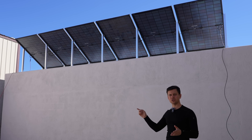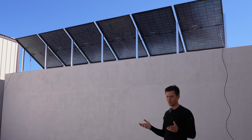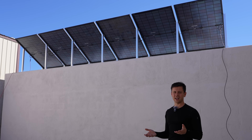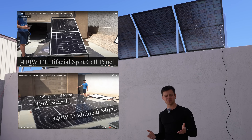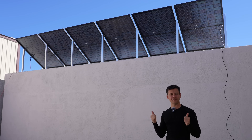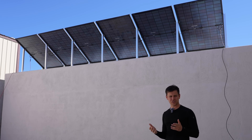A few years ago, bifacial solar panels used to cost quite a bit more, and in a desert environment like mine it really wasn't worth the added cost. Going by past test results, it was better to just buy more solar panels and buy the cheapest ones out there. But now bifacial solar panels are super cheap.